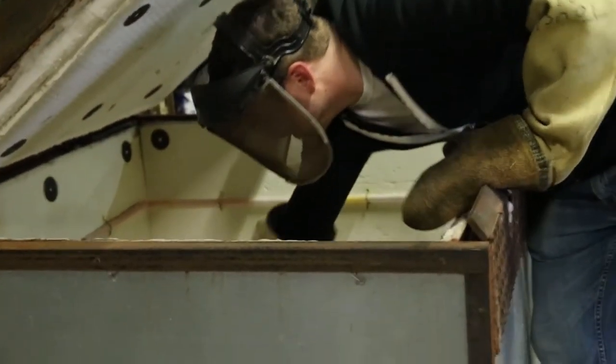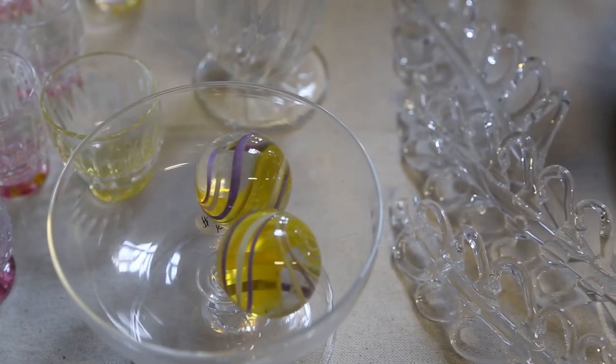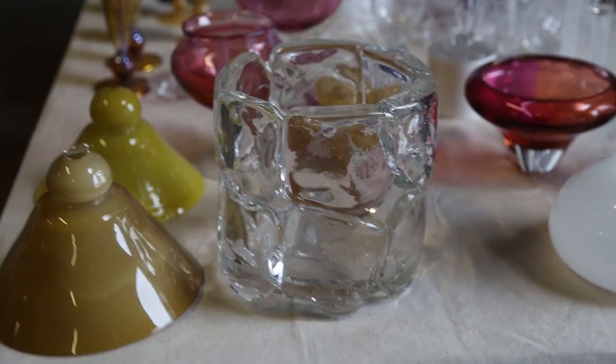Then we go to the annealing oven. We put our piece into the annealing oven, which is about 900 degrees. Everything we make goes into this annealing oven and cools down over a period of about 10 to 12 hours, from 900 degrees down to about room temperature. Opening the annealing oven every morning is like Christmas because you get to see all the cool things that you made the day before. And that's the basic process.